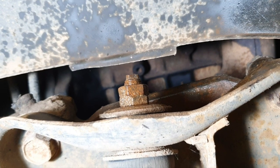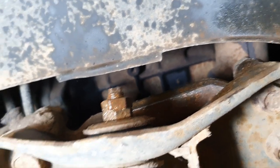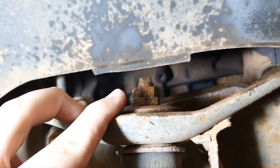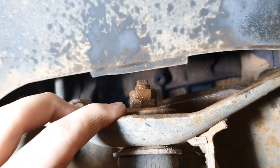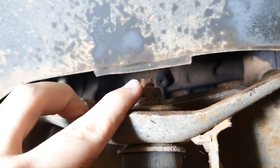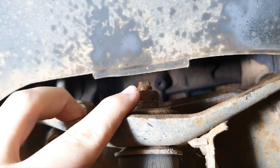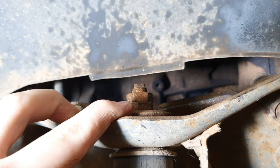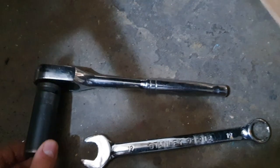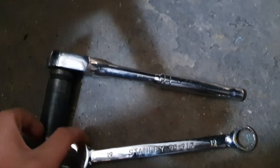While that soaks into the rust I'll explain how this is removed. You've got two nuts one on top of the other, so you can use a socket on the top one and a spanner to hold the bottom one so it doesn't spin the whole shock absorber. Once the top one's off, use an 8mm spanner on the top and a 19mm on the bottom to get the bottom one off as well. Here I've got my wrench with a 19mm socket and my 19mm spanner.